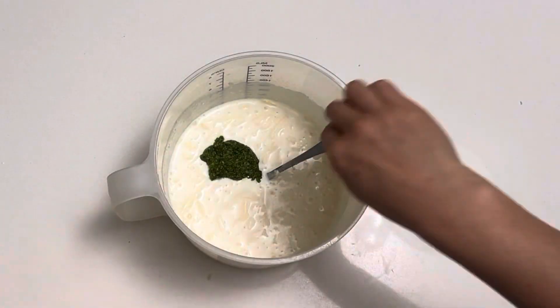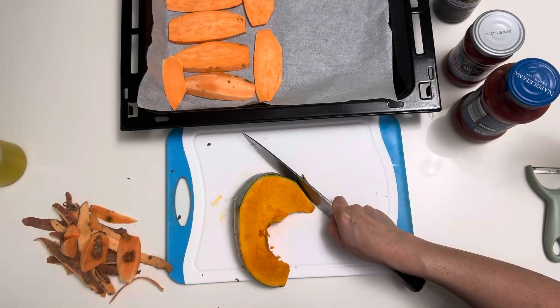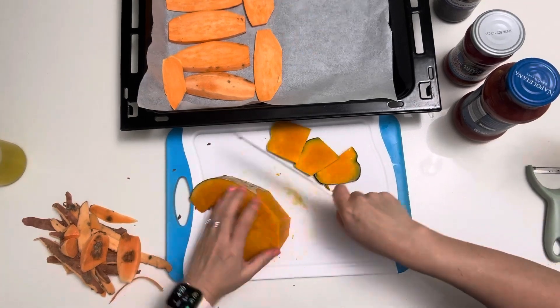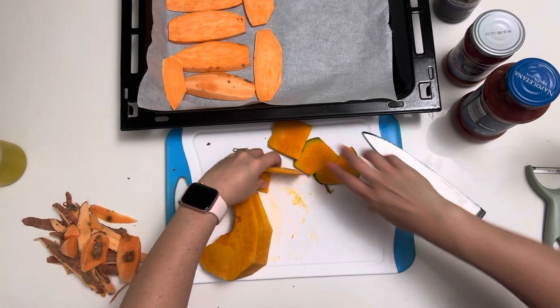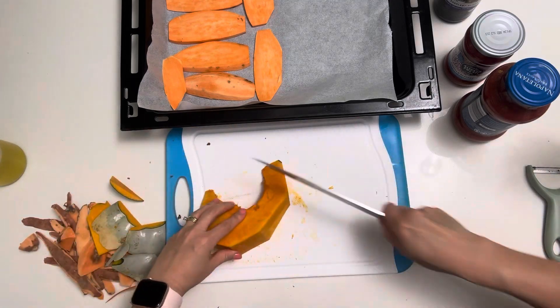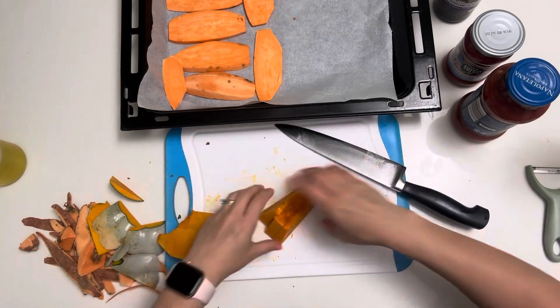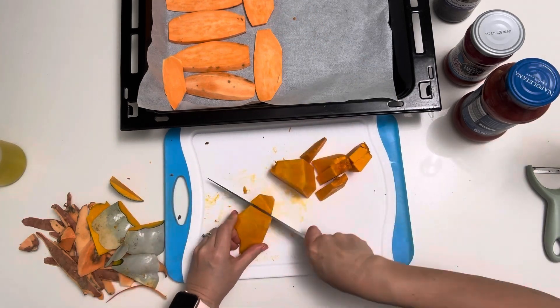Now get on to preparing some of those vegetables we're going to roast. Today I'm going to roast sweet potato and pumpkin. Depending on the pumpkin I use, sometimes I don't even take the skin off. Today though, I need to take the skin off, then chop it up into small pieces and put it on your baking tray.